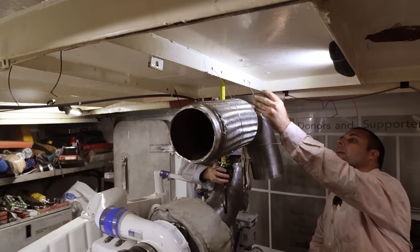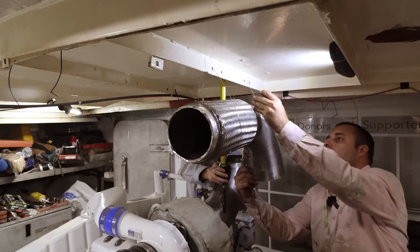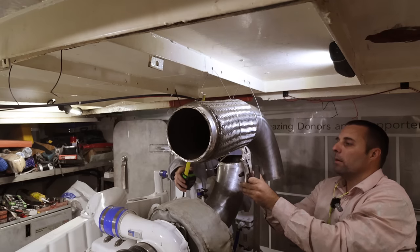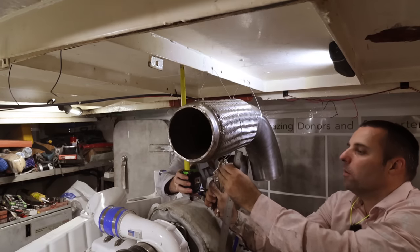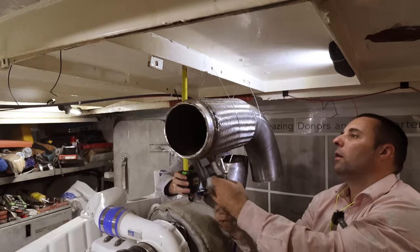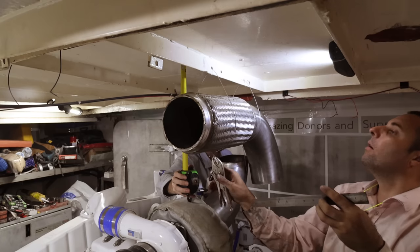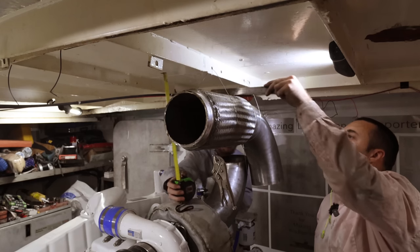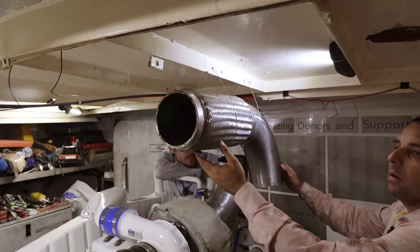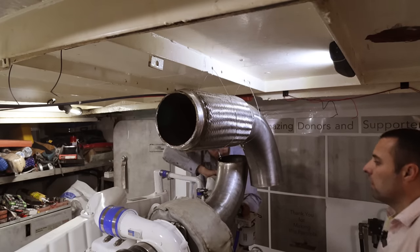This week we're getting the exhaust done. We're working on pipe measurements - coming down, checking alignment. I don't have an exact measurement for this; we're not doing this with a dial gauge. We measure the front and back: 11 and 10. Now we need to figure out how we're going to do this bend over here.